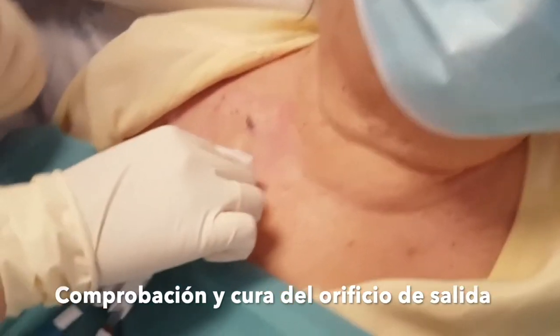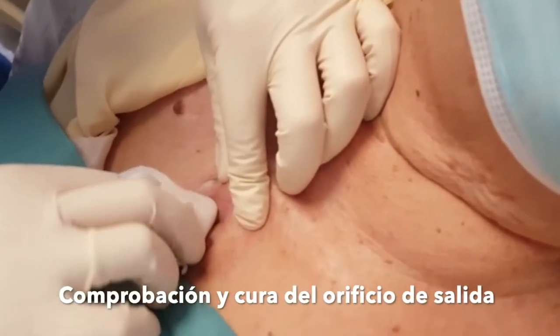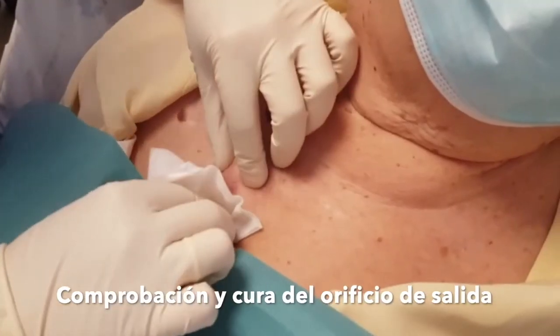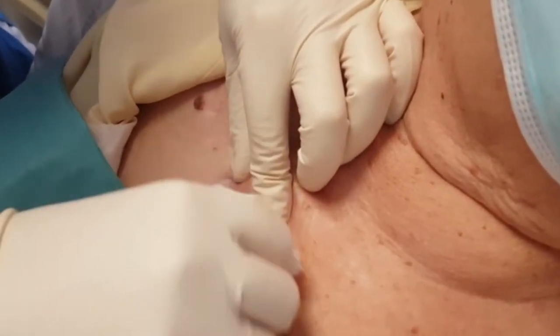First, the catheter exit site is examined and disinfected, ensuring that there is no secretion, no crust, or signs of infection, either in the area of the exit site or in the subcutaneous catheter tunnel. In this case, the hole is slightly red.